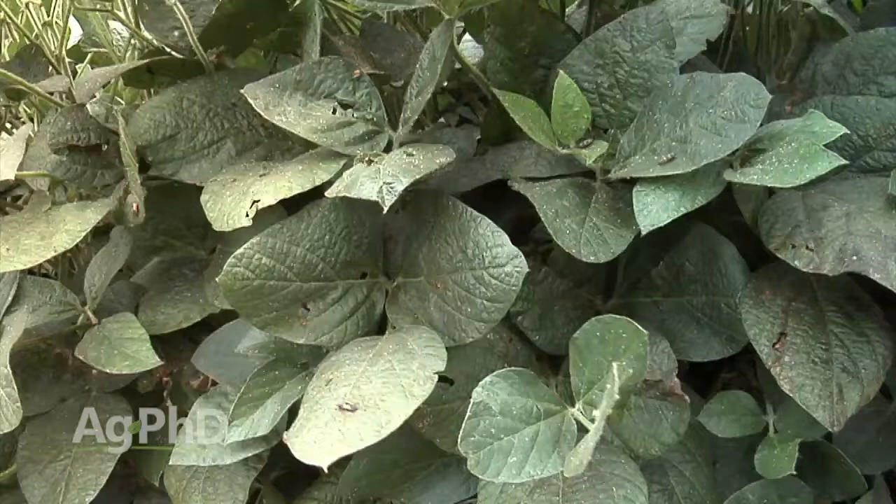My number one pitch to you is: make sure you're scouting your fields all the time. If you don't, you end up counting on whether the neighbors are spraying or not. My whole point is make sure you're scouting and look at the thresholds.